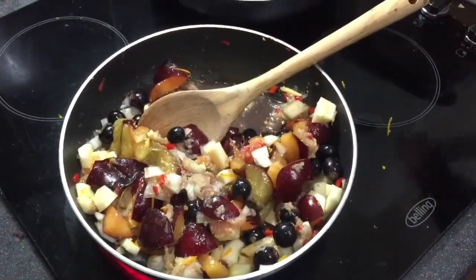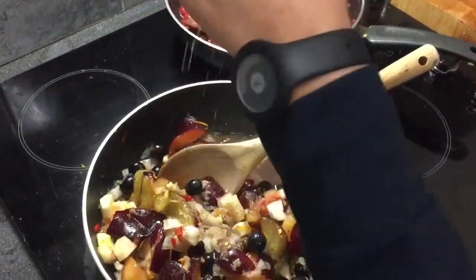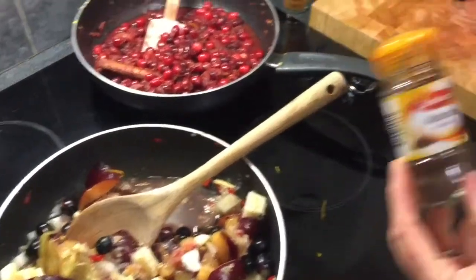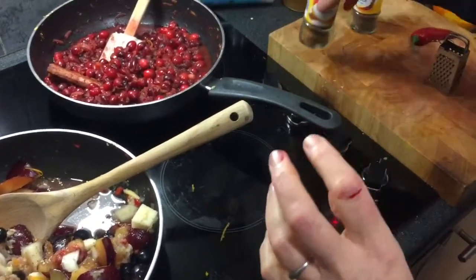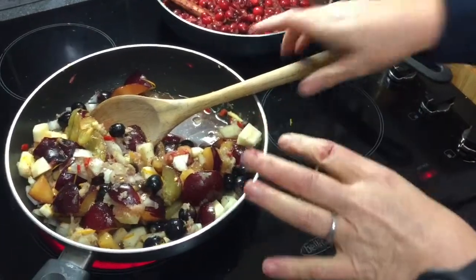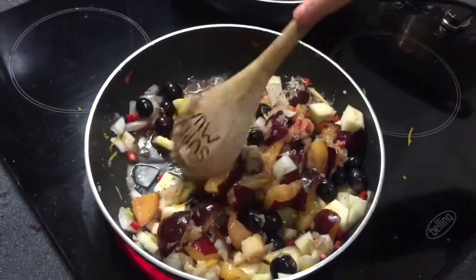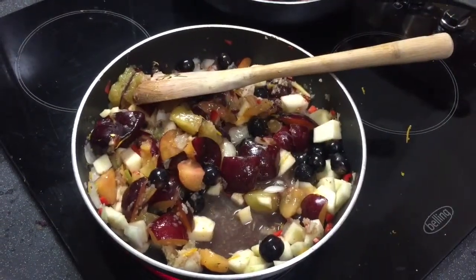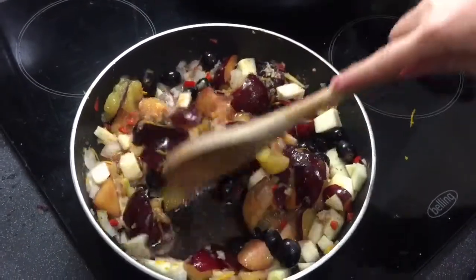Give that a stir around. I'm going to pop in a little bit of chili garlic salt, and then let me tell you which spices I've got in there. I've got allspice, a pinch of mace, and a pinch of ginger — that's gone in. That's cooking away beautifully.